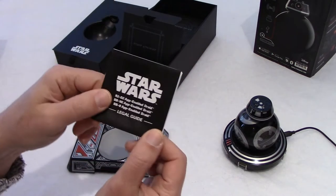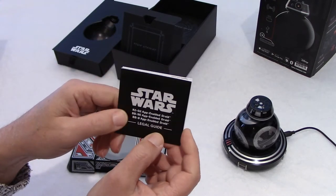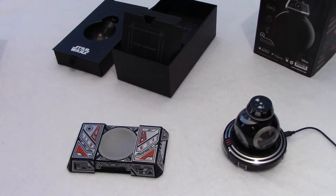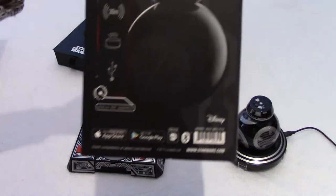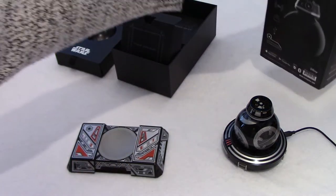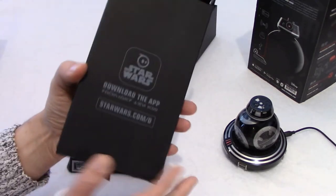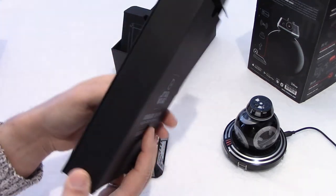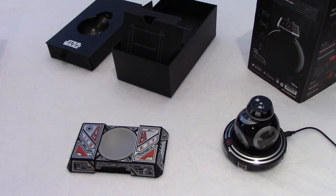The little manual that came is actually a legal guide — it's all about Trademark, Star Wars, Lucasfilm, all that stuff. So there's nothing really here. The box does indicate that you download the app from the App Store or Google Play, and at the bottom of the top packaging it says download the app. There is no quick start guide that comes with this set. So let's download the app.